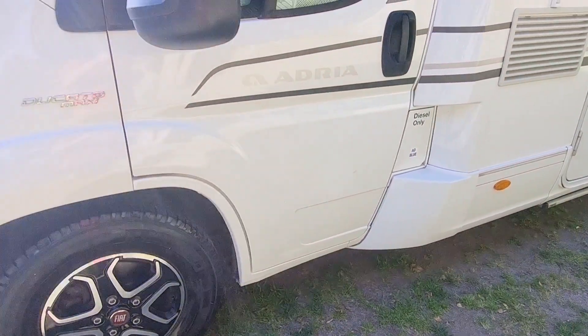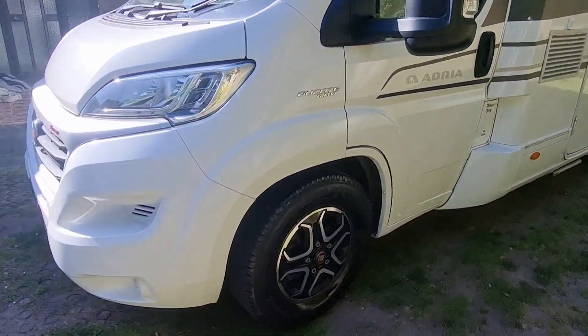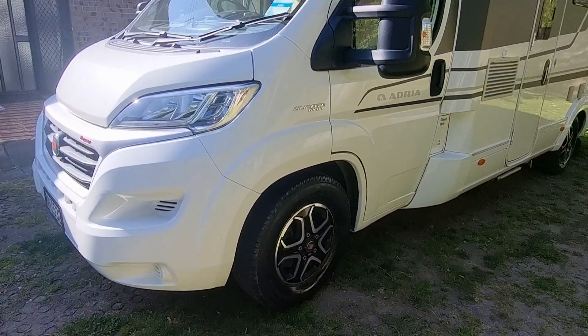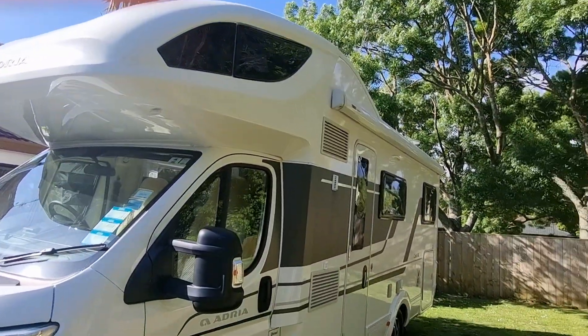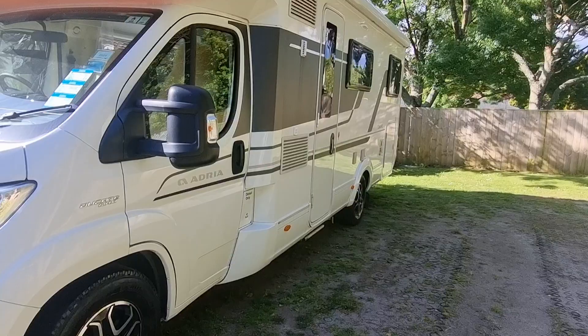And here we are, back at the start at the passenger side at the front of this beautiful example of a luxury motorhome. Enjoy your trip!